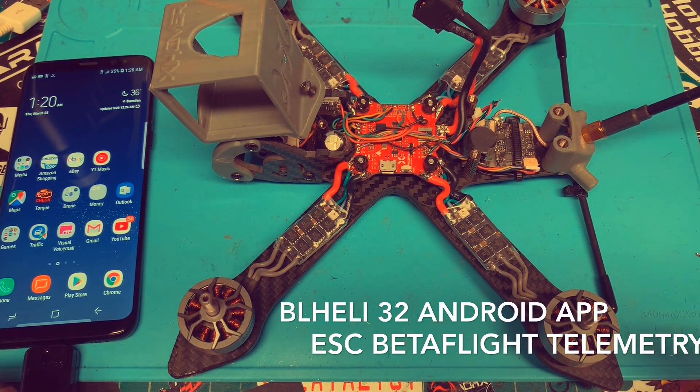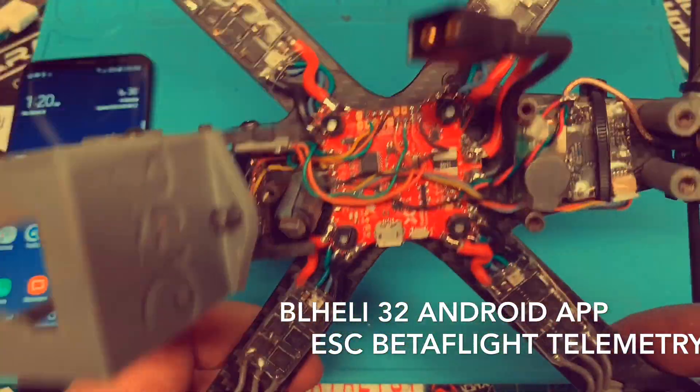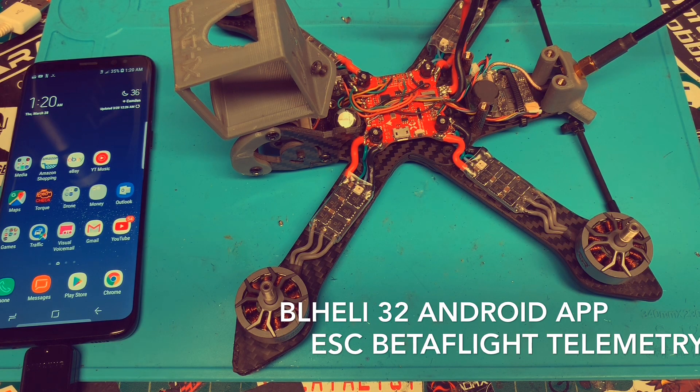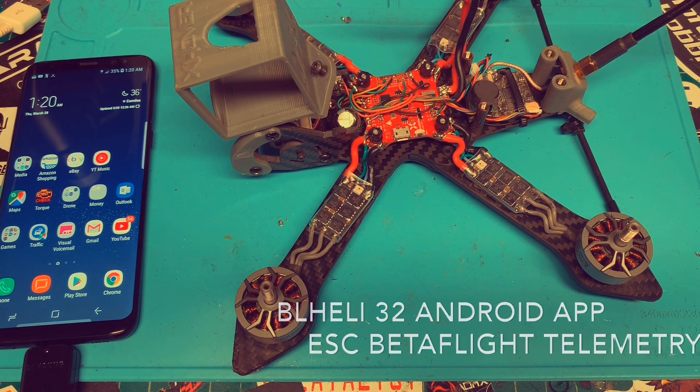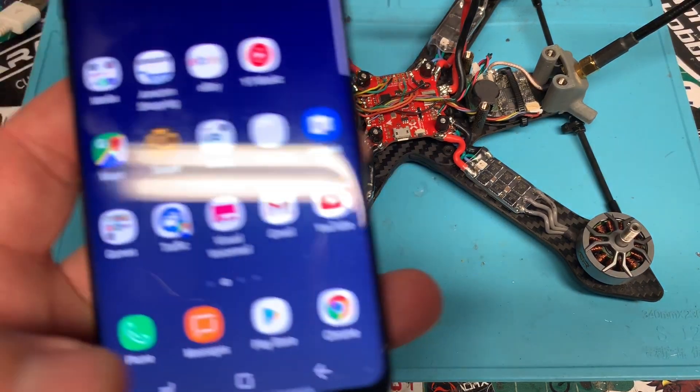All of the ESCs are now installed. We got everything connected and working. Now, the next thing for BLHeli32 — and this is pretty much universal for all BLHeli32 ESCs at this point — there is something super cool that I've recently discovered.